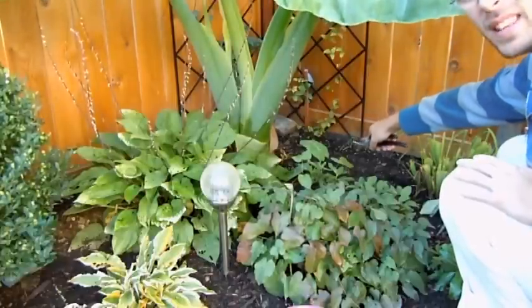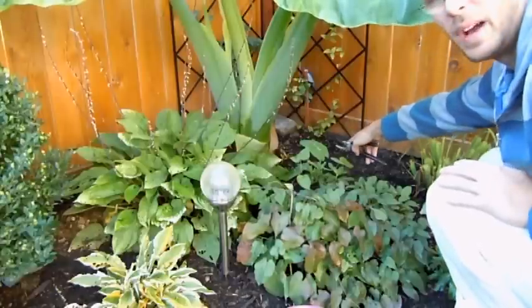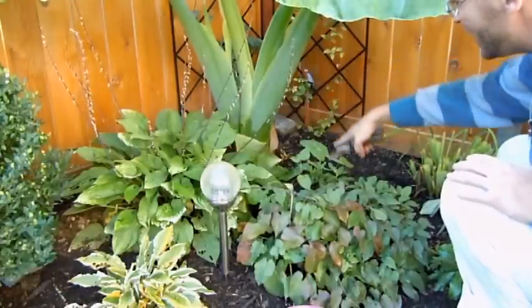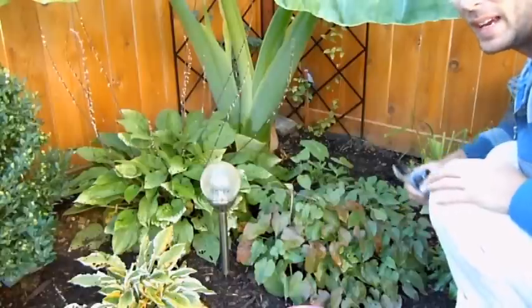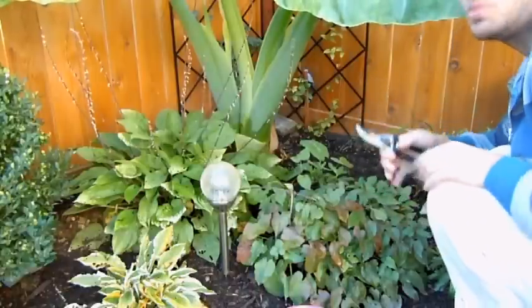So I'm going to take this in before it gets hit by frost. This is the one that might end up growing through next year for me — I'll see how this one does. It might be a little bit too big, but maybe I can give it to a friend with a bigger yard. We'll see how that goes in the spring.